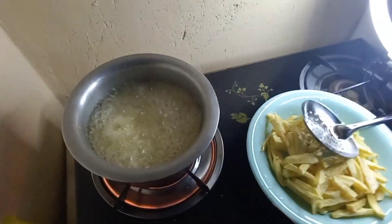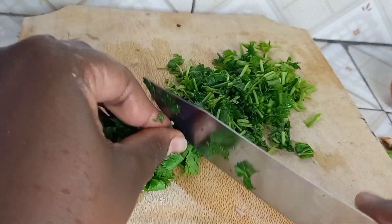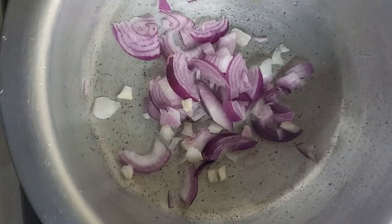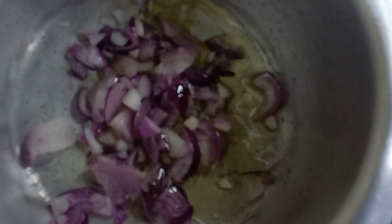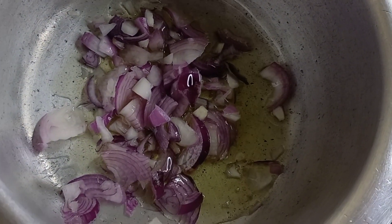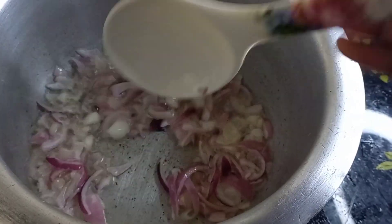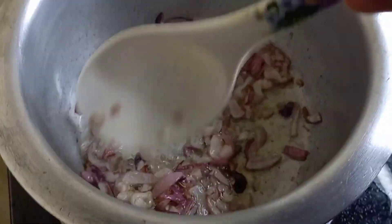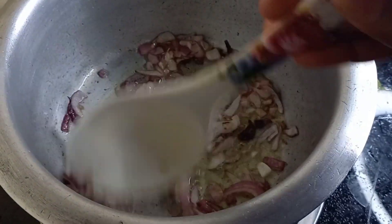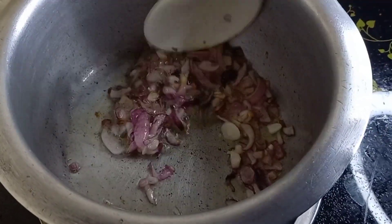Now this is the most interesting part — this is the making of chips masala. We start with the onion. I love cooking my onion very very well, so I cook it until it browns. I'm always very very patient when it comes to onion.